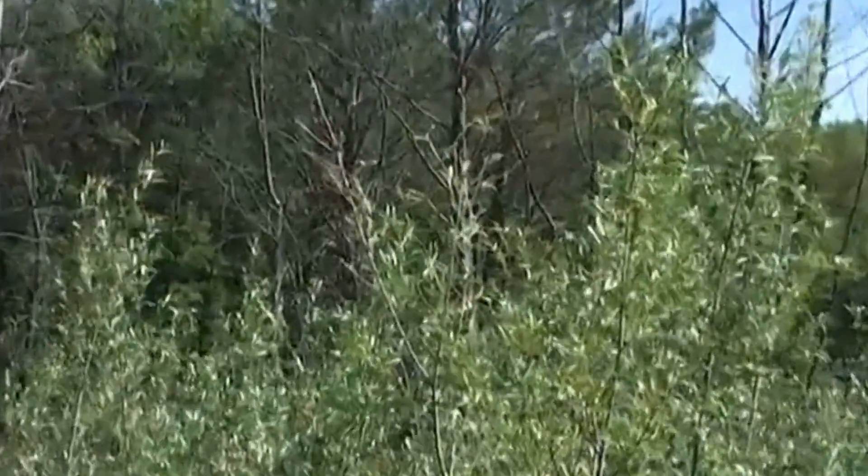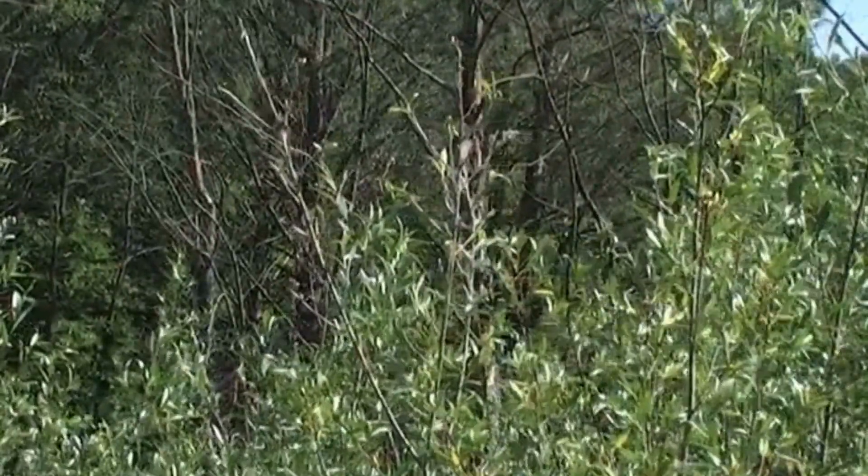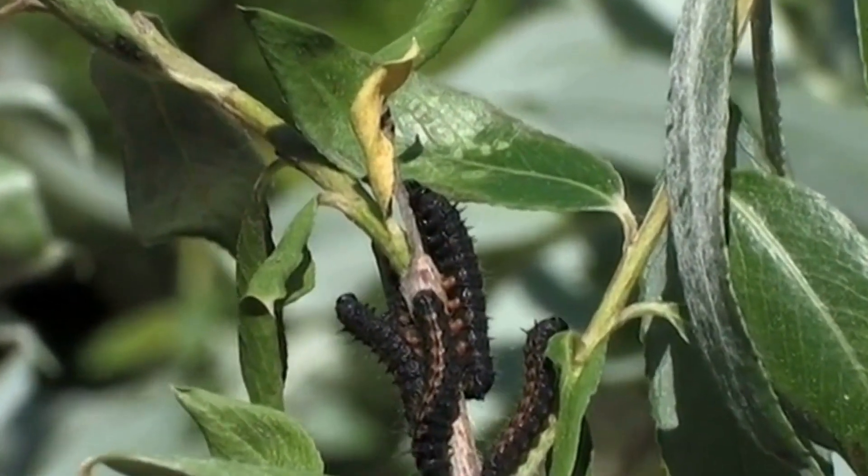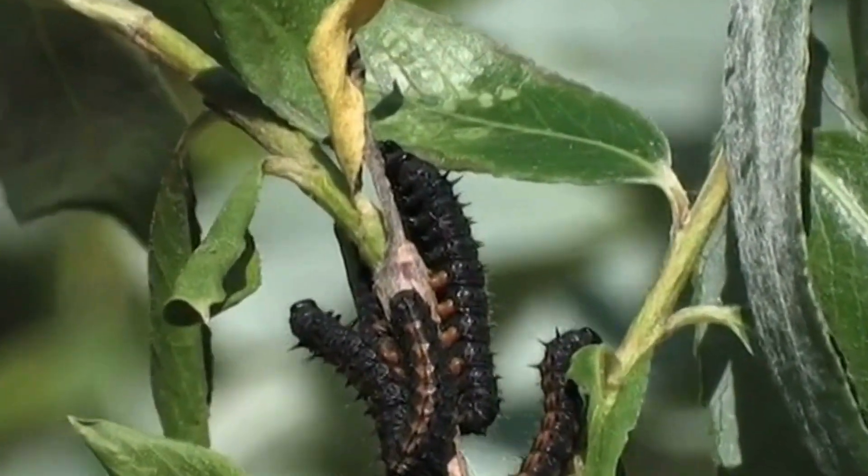Branches stripped of leaves are a giveaway on the whereabouts of the caterpillars. After the second molt, the caterpillar's feet are red and they have red markings on their backs, which are edged with little black spikes.